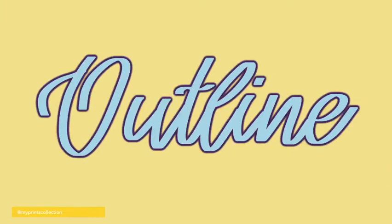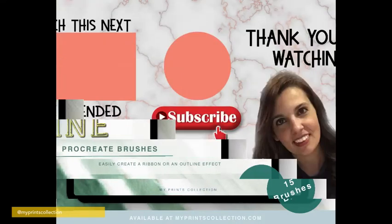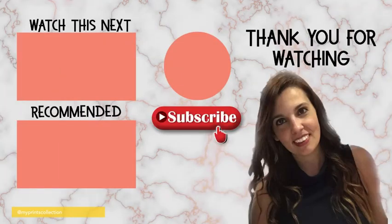So that's it for today. Thank you so much for watching. If you want to check out the ribbon and outline brush set I just showed you, I will leave a link in the description below, as well as a link to the sample ribbon brush that you can download for free. See you next Tuesday with a new tutorial. In the meantime, happy drills.